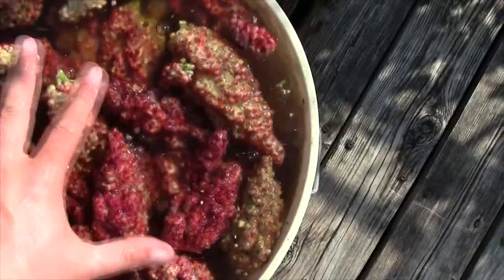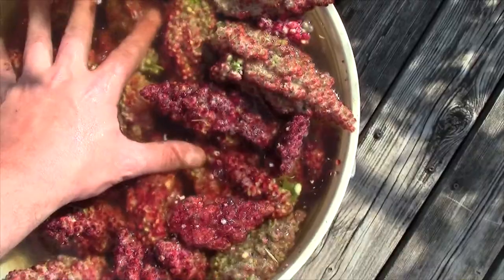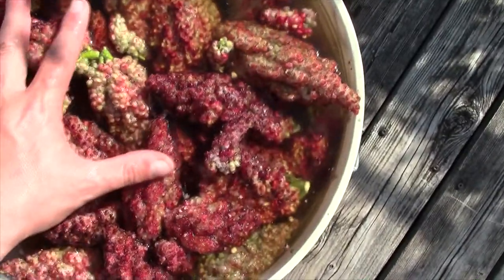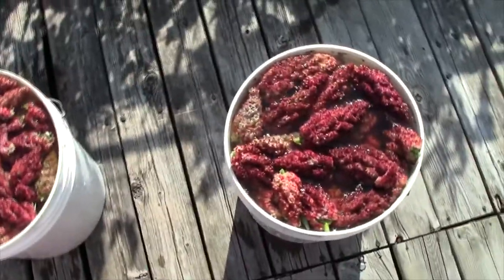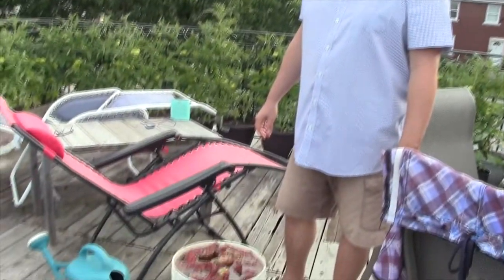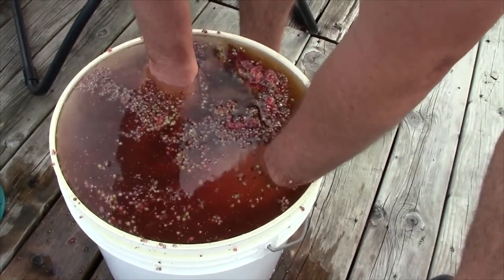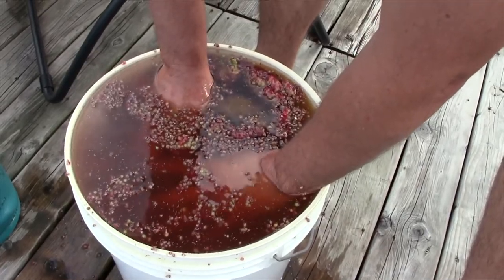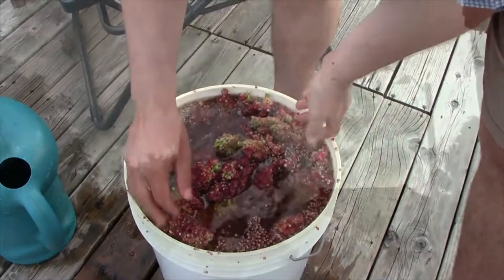This is going to be a good year for this. Last year I didn't get out until later than I would have liked, and I didn't get a rich deep red color — they were all kind of a little bit dry at that point. So just let that sit in the sun for a good long while. It's been in there maybe a couple hours in the sun now, and it's really changed. When you push it down you can see you can hardly even see your hands — it's getting that nice amber reddish color.